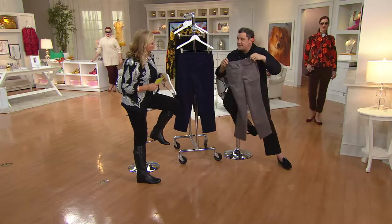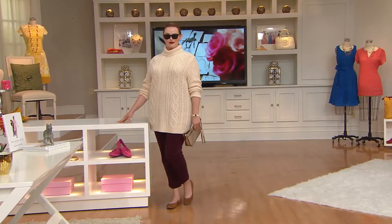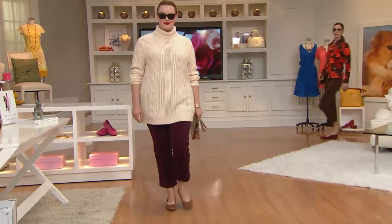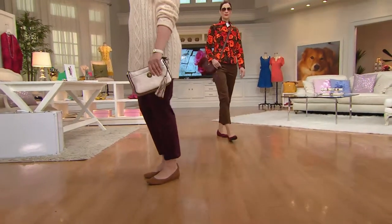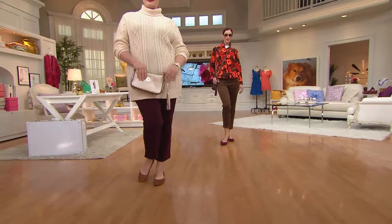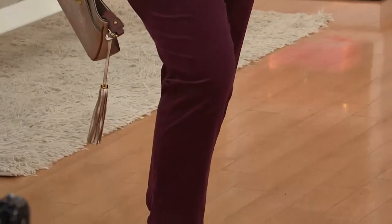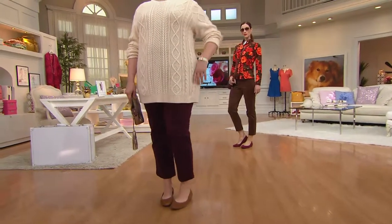These are the pants that you're going to wear to every single occasion — every single kind of day of work. These really work up and down and back and forth in your wardrobe. Both girls are very tall, so when you look at it, if it hits you around the ankle, you're good. Regular inseam 28, petite 25. 98% cotton, 2% spandex — that's why it has stretch and recovery. That's why it looks so good.